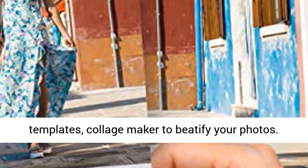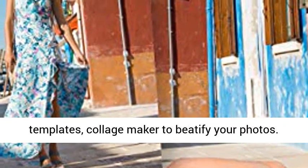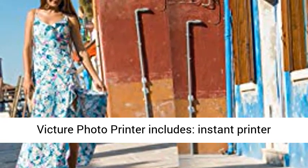This app provides you with filters, stickers, card templates, and a collage maker to beautify your photos.